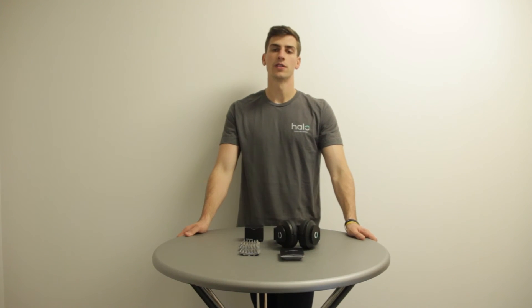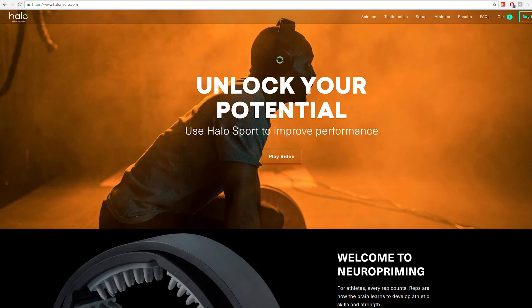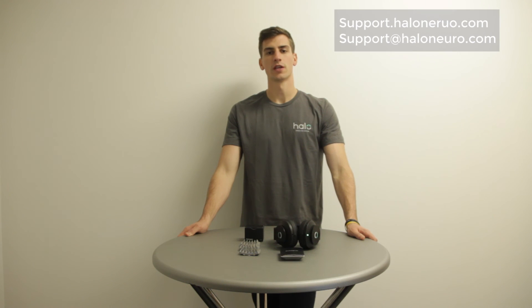To stay up to date on the latest Neuropriming Sessions and everything HALO, sign up for our newsletter at haloneuro.com. For more information, visit us at support.haloneuro.com or send an email to support at haloneuro.com. Thank you.